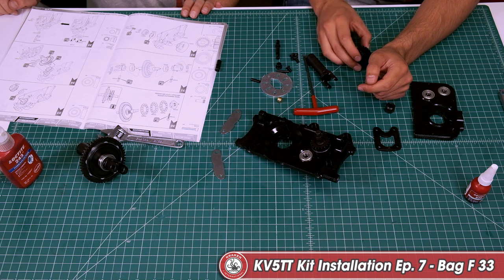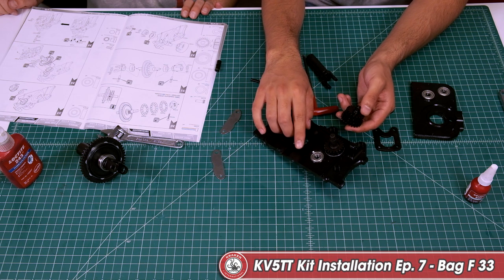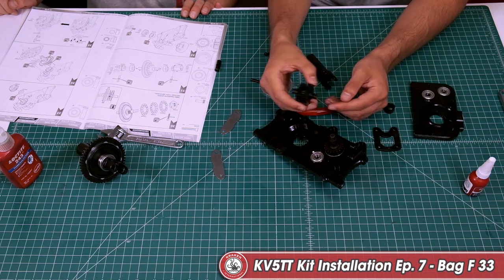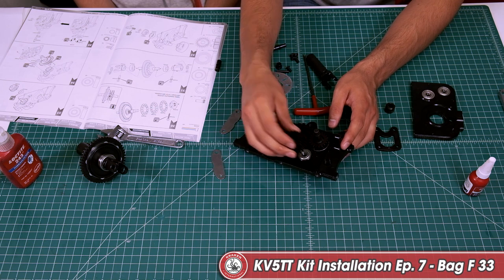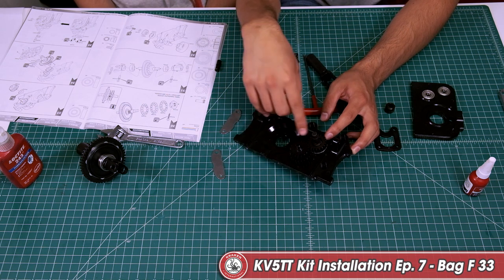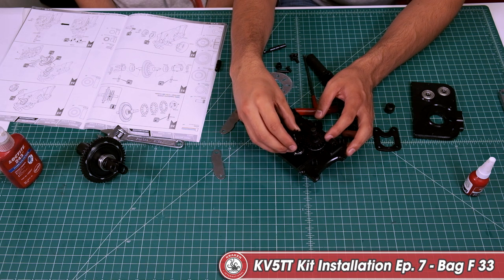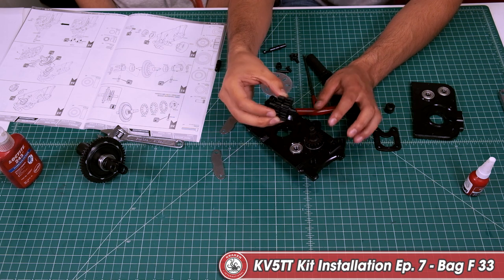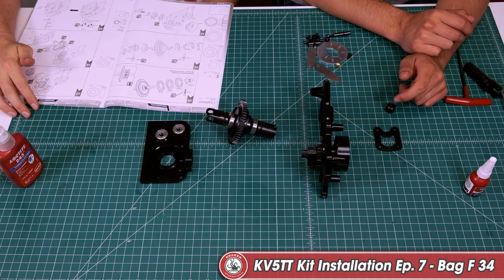Moving on to block 33 — take your step gear. If you don't already have it, take the bearing, apply your green retaining compound Loctite 638, prime it beforehand, and lay it in making sure it's flush. Take your step gear and slide it into the first bearing so it meshes with the pinion gear. Put in the larger side of the step gear first, because if you put the smaller one in it doesn't have enough wrap — there's too much play. So put the larger gear in first and mesh it with this gear.